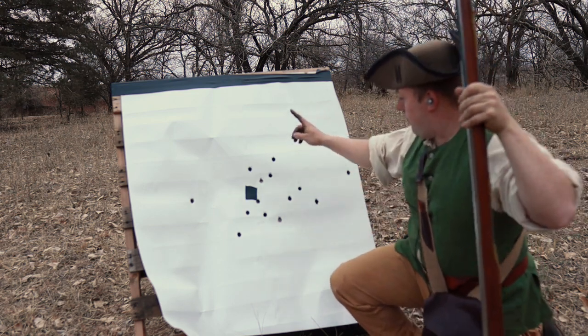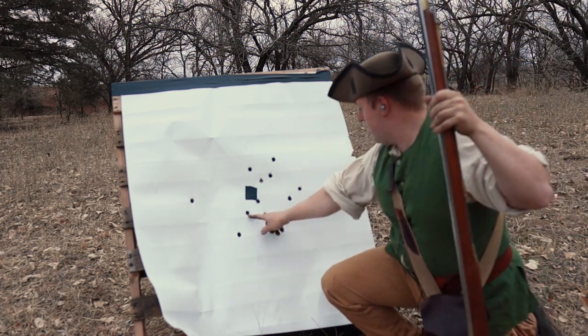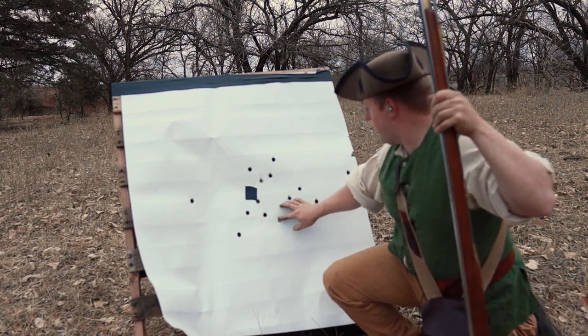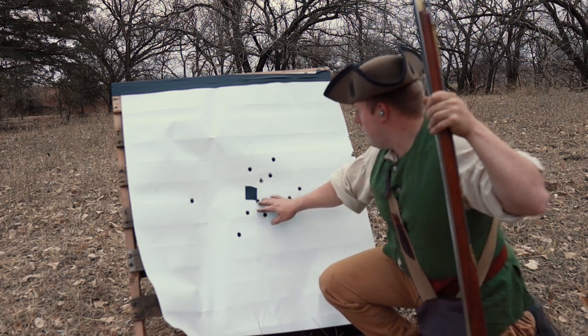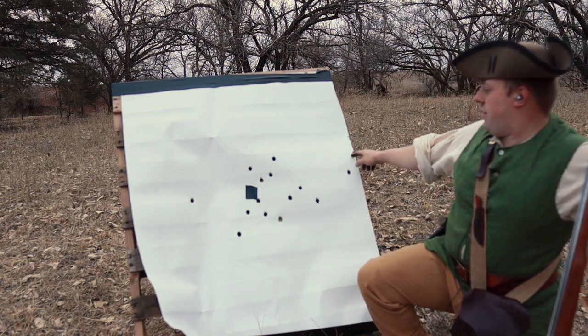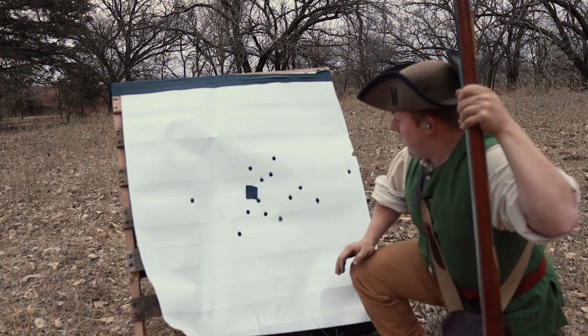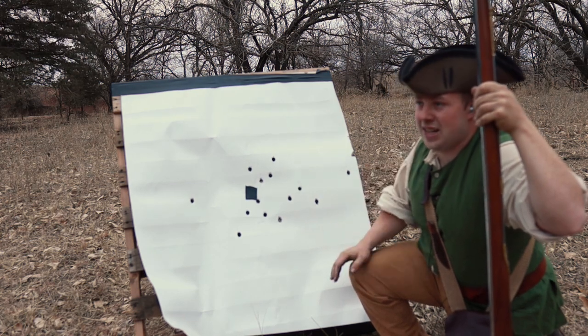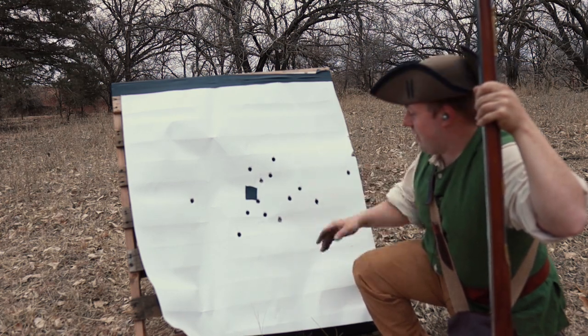So what we have here is one hit, two hits, three hits — those are fairly decent — four, and five. I've always heard that wadding below on the powder and on the ball is not generally a good idea, and I think now it's kind of obvious why. Let's go on to our next method, which is ball on powder with a wad on top.